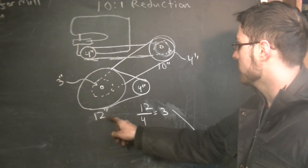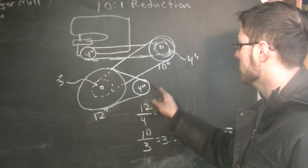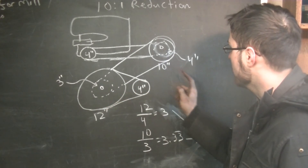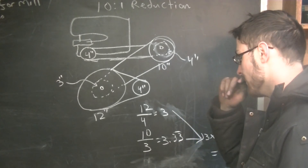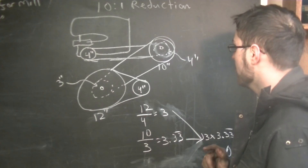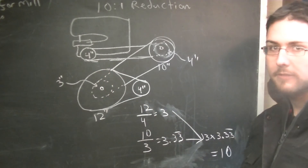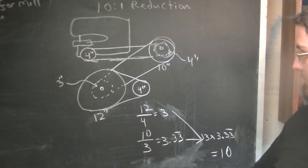To get the gear ratio: 12 divided by 4 is a 3-to-1 ratio — this has to spin 3 times for that to spin once. Then on the other side, we have 3 and 10, so 10 divided by 3 is 3 and a third. That means this pulley has to spin 3 and a third times for this to spin once. The last stage is 4-to-4, which is 1-to-1 and doesn't affect anything. Multiply 3 by 3 and a third and we get 10. So that's our plan — we're going to make 4 pulleys.